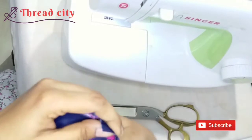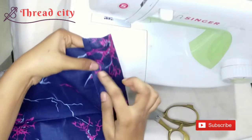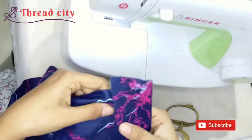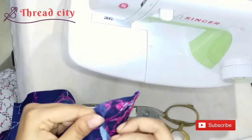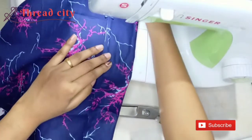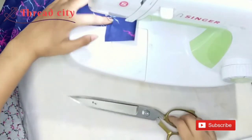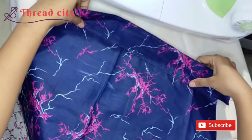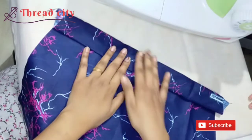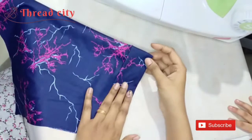Once you're finished, you will need a new piece of paper — a single piece. You can fold it in the same way. We will fold the same thing, then fold it in the same way.